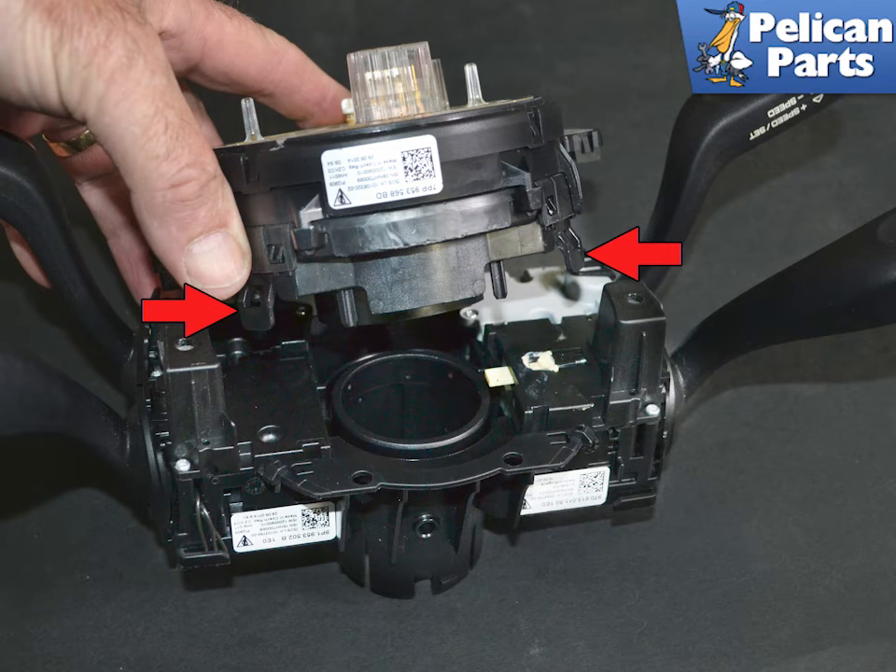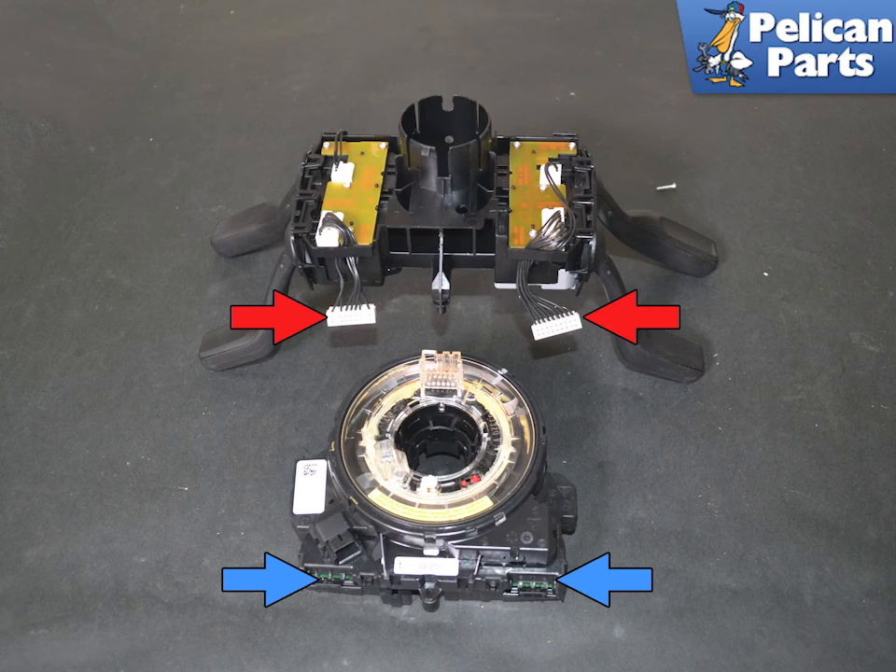There are four clips that hold the sensor to the stock switches. Carefully release these with a trim removal tool or a small flat head screwdriver and separate the switches. Disconnect the two electrical connections from the spring that are connected to the steering column switches. You can replace the clock spring or column switches now. Installation is the reverse of removal. You will need to reprogram the clock spring if a new one is installed.